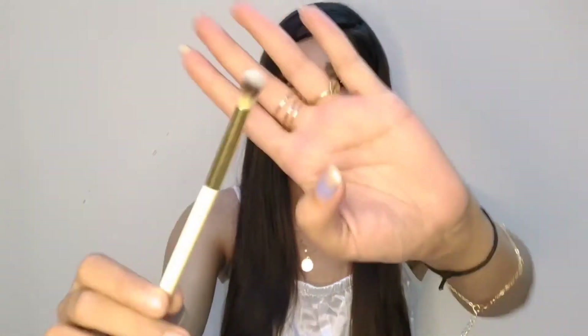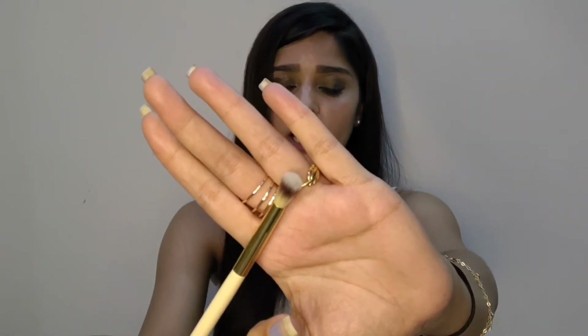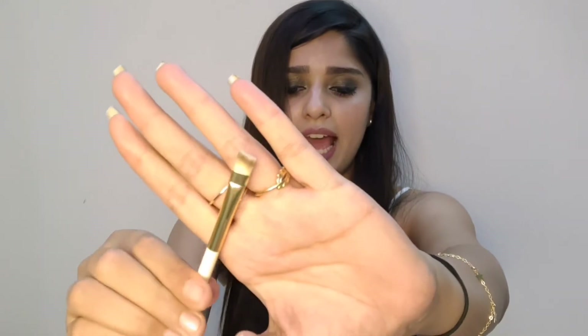Moving on to the eye brushes — you get six good brushes for your eyes and I am really happy with these because eye makeup is my favorite part. The first eye brush is a round fluffy brush, which makes blending very easy. Next is an angled brush.